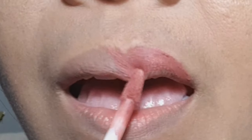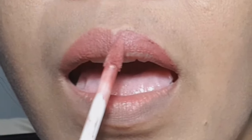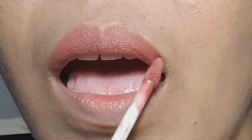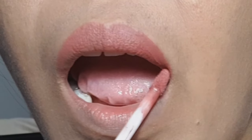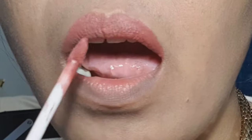The applicator is like a fabric and it's easy to use and easy to control. If there's any lump, you just spread it out — it's easy to blend all over your lips.